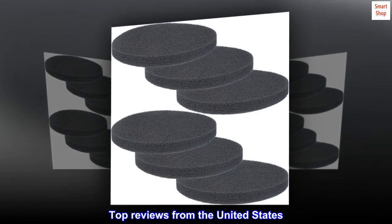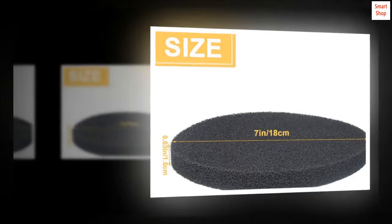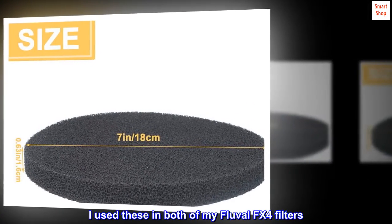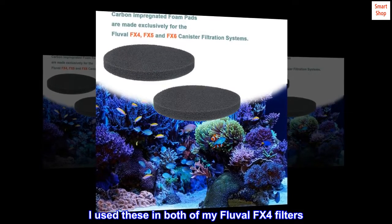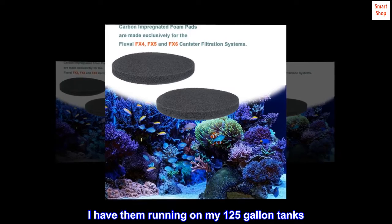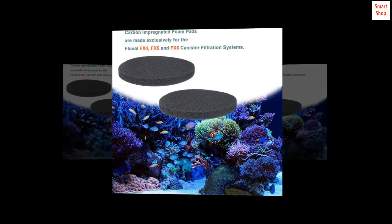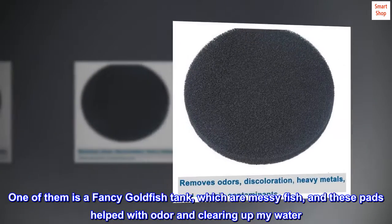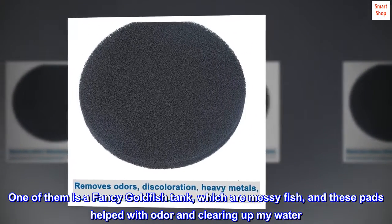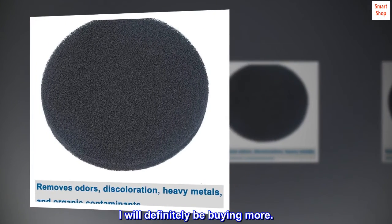Top reviews from the United States: it filters well, really helps with water parameters. I use these in both of my Fluval FX4 filters, running on my 125-gallon tanks. One of them is a fancy goldfish tank, which are messy fish, and these pads helped with odor and clearing up my water. I will definitely be buying more.